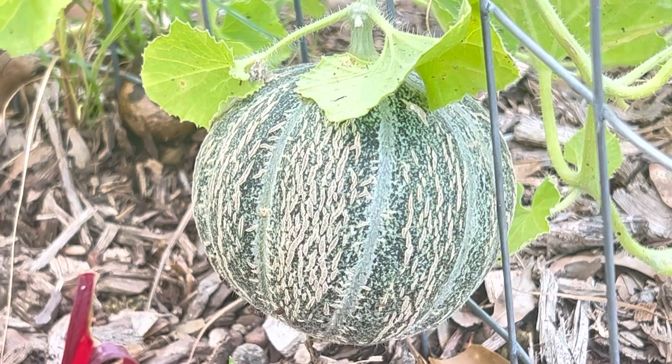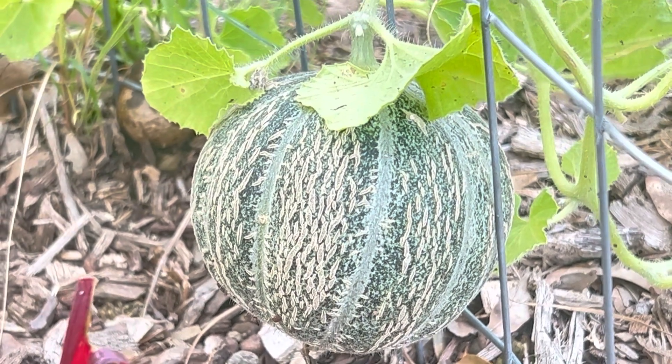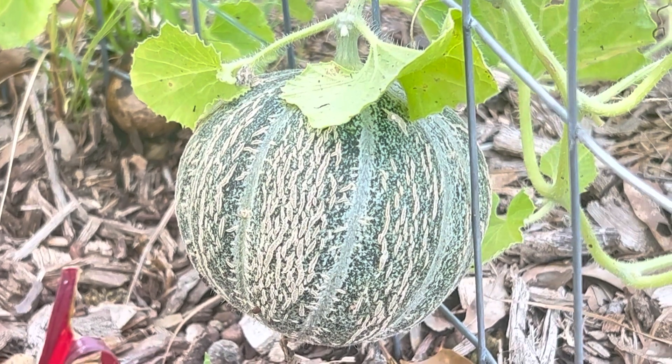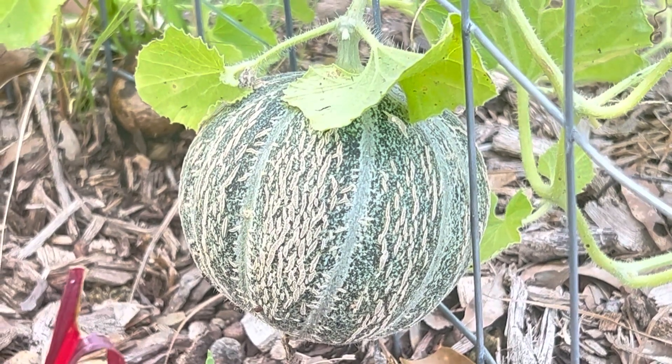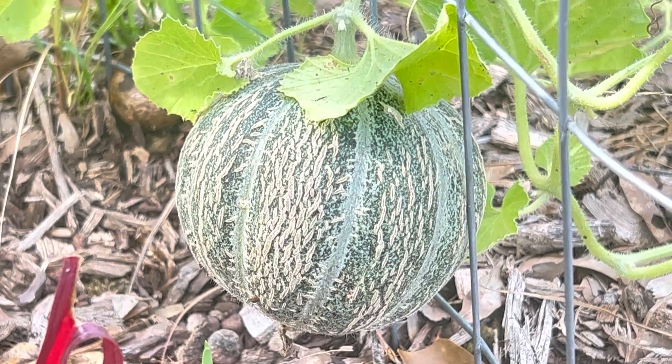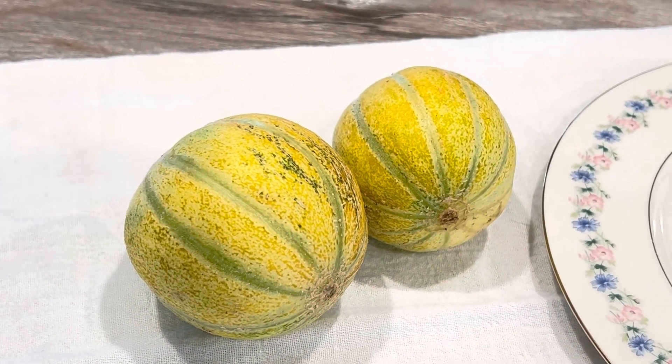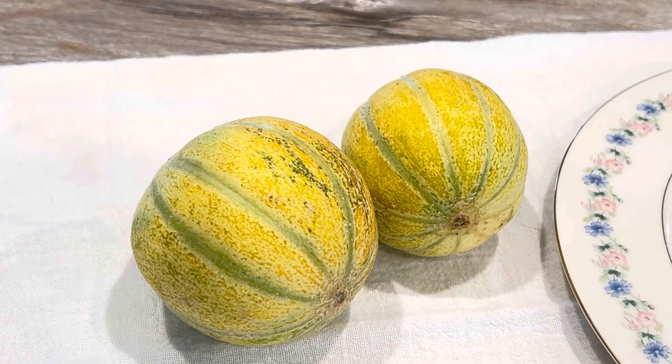They were starting to net up, so I thought that was just the beginning. I expected them to do this for another week or so, maybe week and a half, and then I'd start sensing they were getting closer. But within what just seemed like 24 to 36 hours they went straight to this.